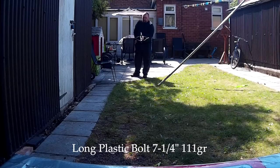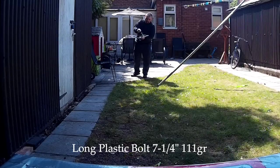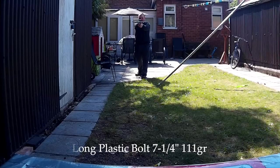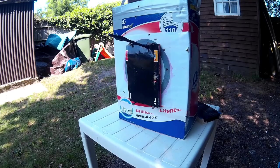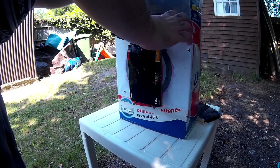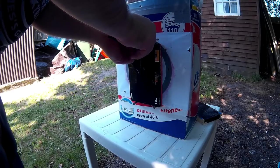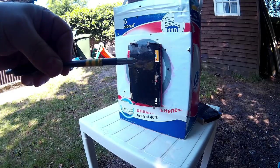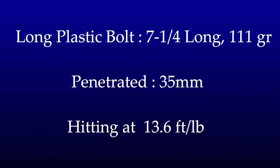Now the plastic bolts that come with the crossbow - seven and a quarter inch long and 111 grain. It hit a bit high but was still decently in the paper and didn't penetrate much more than the other plastic one, which surprised me. Seven and a quarter inch, 111 grain, penetrated 35 millimetres, hitting at 13.6 foot-pounds.